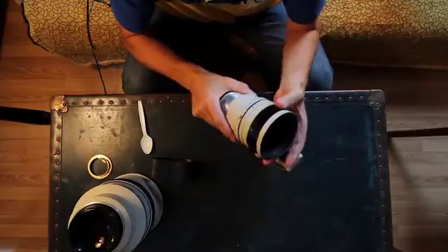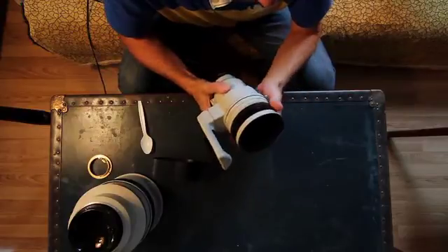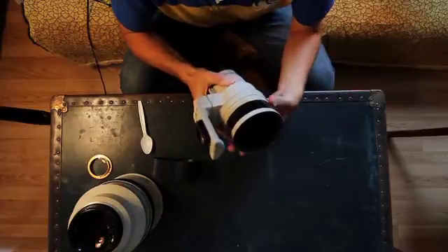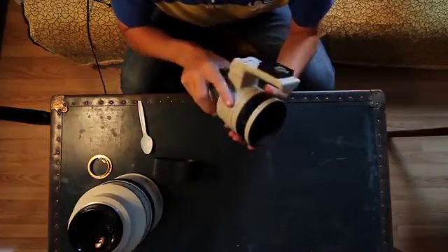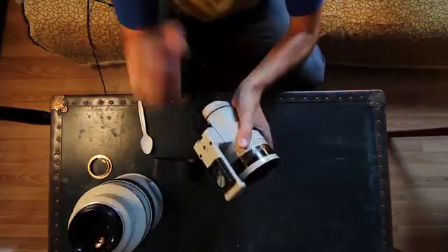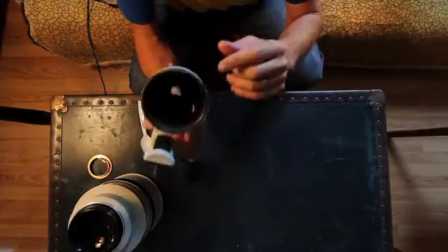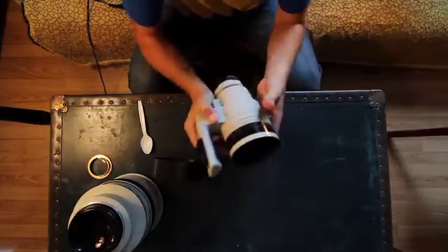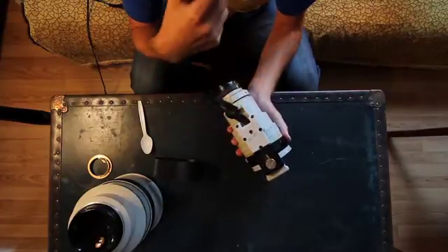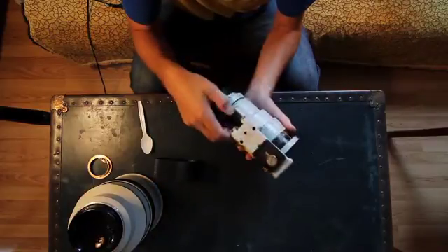You basically have to spin this thing around until — bear with me, it's been a week since I've done this — you'll probably have trouble seeing this, but there's a screw here and on the other side another screw. Those are the screws that control the positioning of this element. You could remove the whole ring by taking out these four Allen key screws, but mine were kind of stripped.